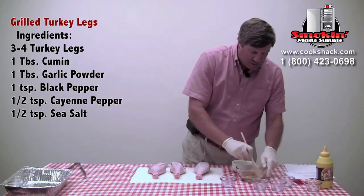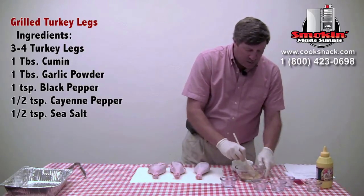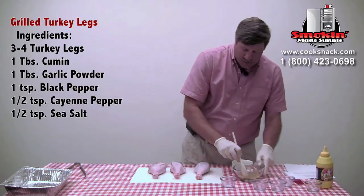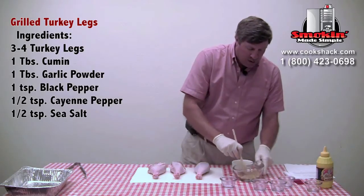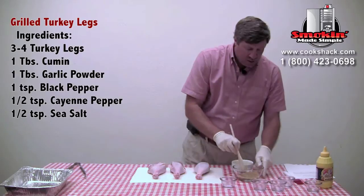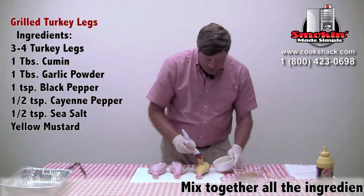Kind of one of those secrets that we use in the barbecue world — to get our seasonings to stay on our meat product better, a lot of times we'll rub the meat with mustard. This does a couple of things: the vinegar in the mustard tends to help break down the turkey skin, and it'll also help our seasonings adhere to the turkey. So we're going to take just a little bit of yellow mustard and rub that onto each one of our turkey legs, just generously.